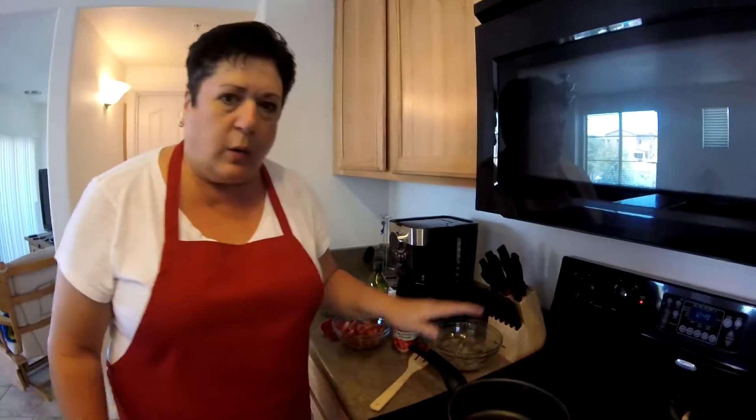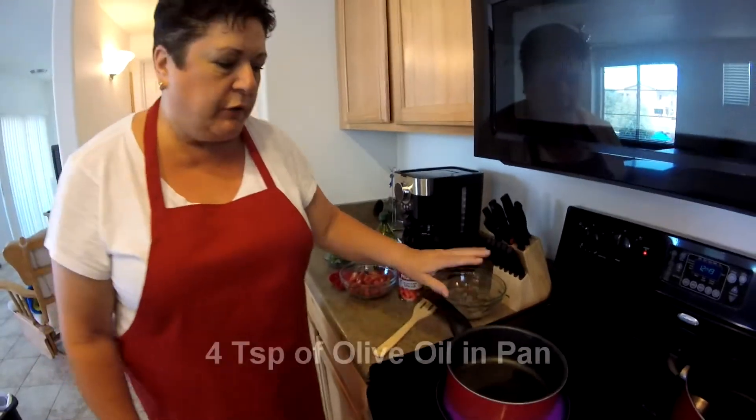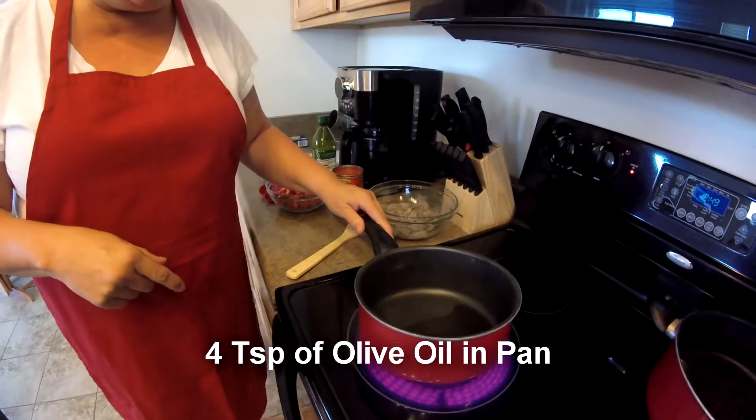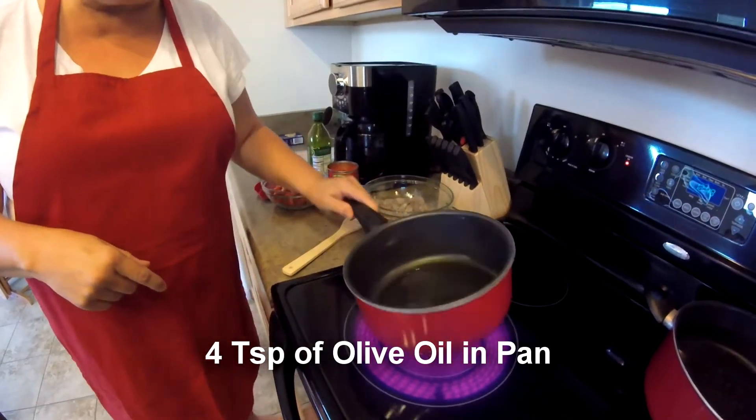We're going to head over to the stove now and start making this and get this all together. So come with me to the stove. In my saucepan I have put four teaspoons of olive oil, and my heat is on high. I'm just going to let that get warmed up just a little bit.